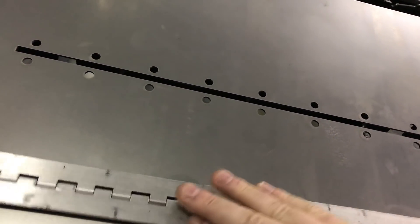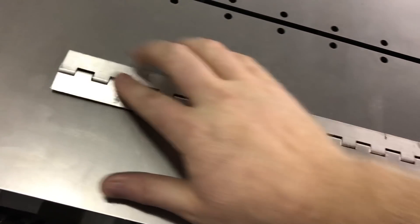I'm just going to put the hinges in the slot now. The holes are oversized so the laser doesn't weld the hinge to the sheet.